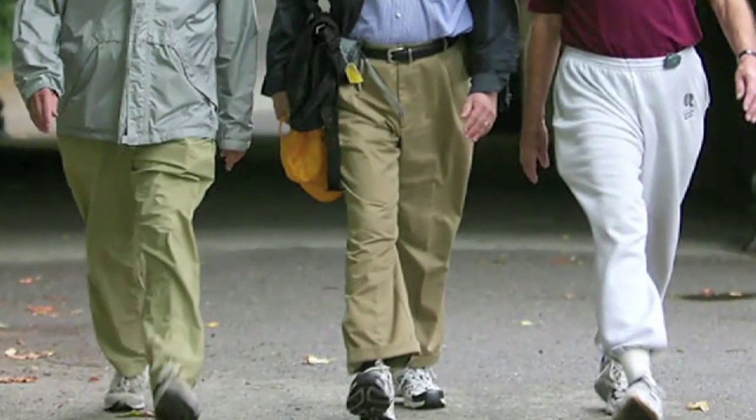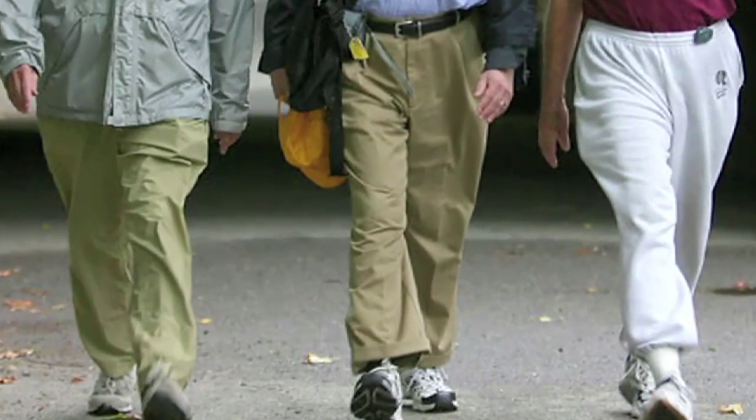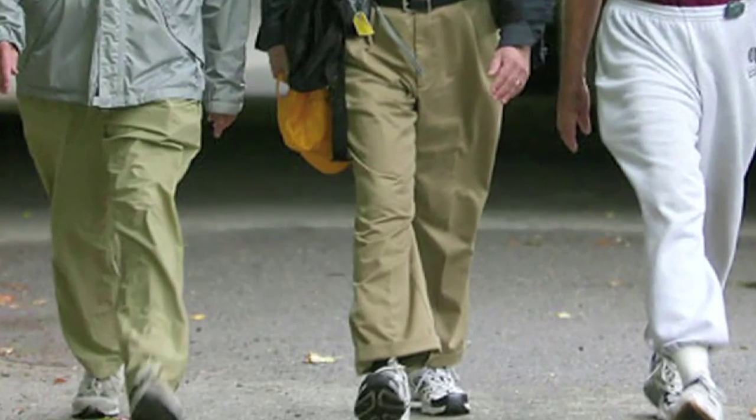The distance or speed you'll cover is going to be dependent on your fitness level. If you're just getting started with a cardiovascular exercise program utilizing a track, you want to probably start walking. Walk at a brisk pace if you can. If your fitness level is so low that you can only walk at a slow pace, the movement is more important to start off with. As your fitness level progresses, you'll find that you can increase your speed.